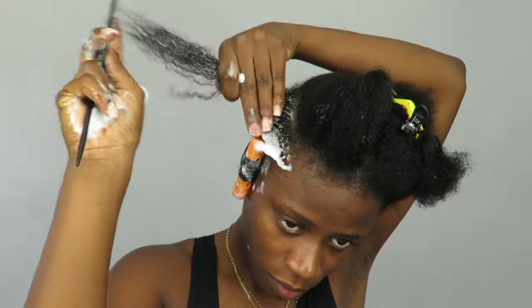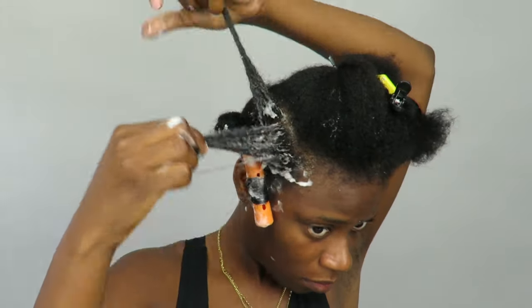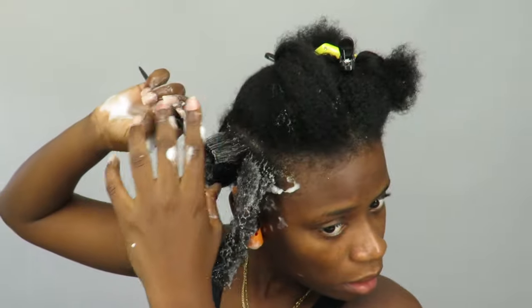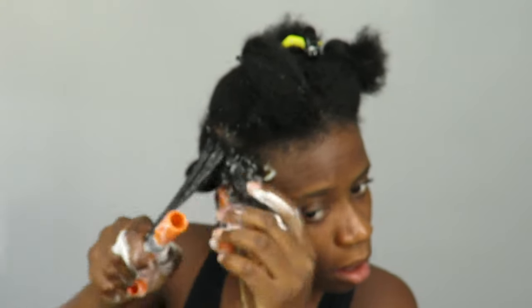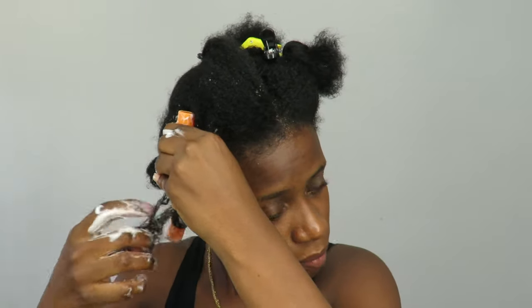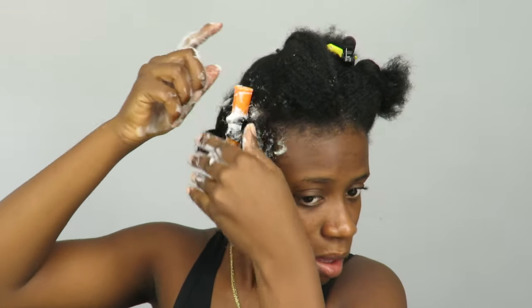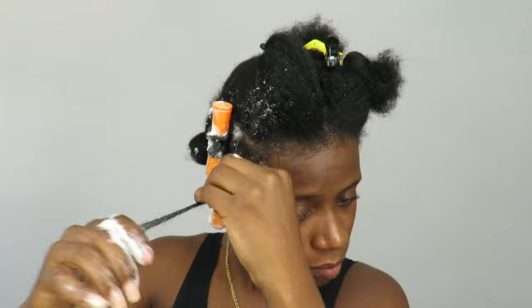You can see the next section — this is going to be two perm rods. I try to do them as small as possible because the smaller, the neater and the curlier you're going to get. As I said, I use the Aunt Jackie's Frizz Patrol mousse, but you can use any mousse you prefer. I'm making sure the ends are smooth, and I tried the spin-around method with this one, which was kind of easier, but I prefer the first method I used.